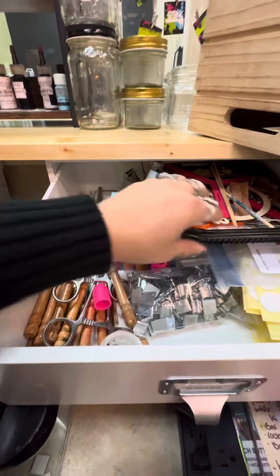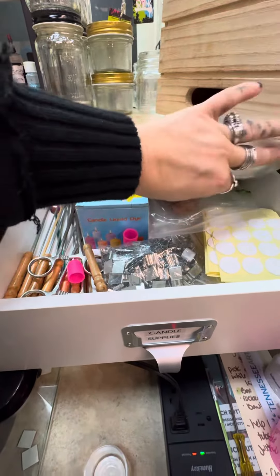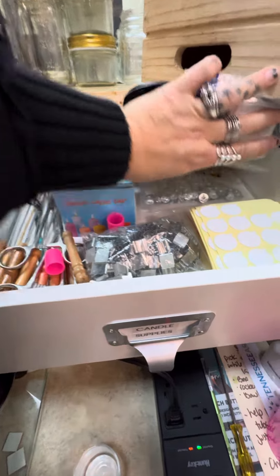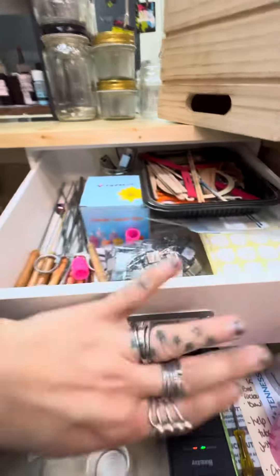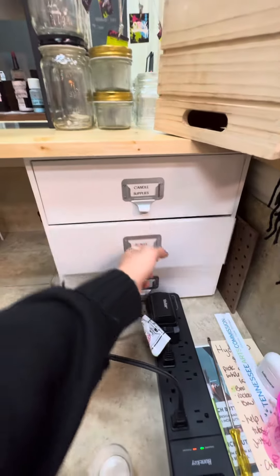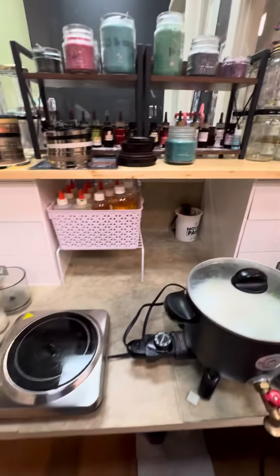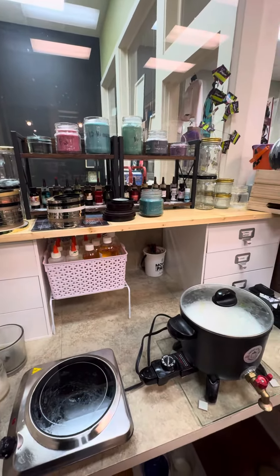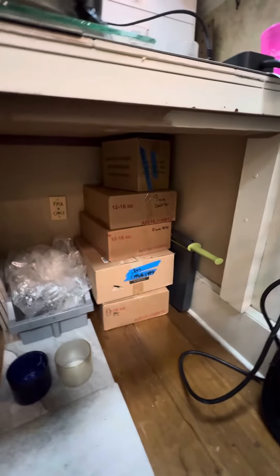Everything that you need — the wicks, the stickers, the stirs, the hemostats, the little candle wick holders, the wood wicks, and the wax wicks — everything is in here. If you notice something is low, you need to let me know. Scales are in this drawer, and you may need to find more jars — all of the boxes are underneath in this counter.